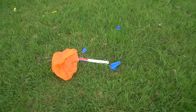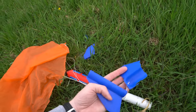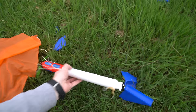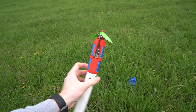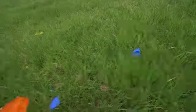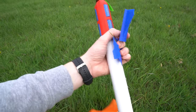It seems to have exploded the fins, which is annoying because I've run out of blue filament. I think we got a few good successful launches out of that though. Let's head in and sum up this project — after I collect all the parts and put them in my bag.